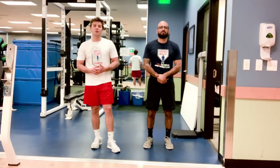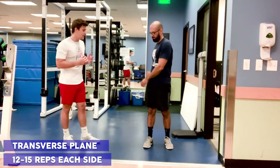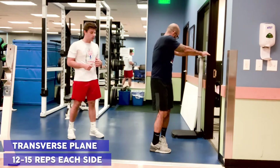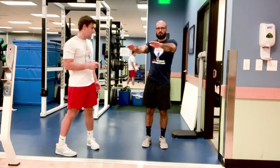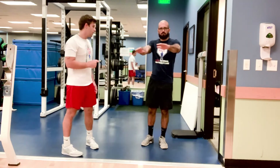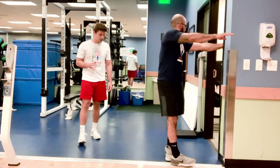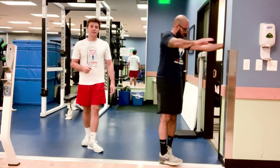Our last movement for integrated mobility, still using the transverse plane, is going to be an internal rotation of the hip and thoracic spine. Jaime's hands are going to be out, and this time he's going to step forward and rotate. That stance hip is closing, or internally rotating, along with rotation of the thoracic spine. If stability and balance are issues, use the doorframe. 12 to 15 reps each leg.